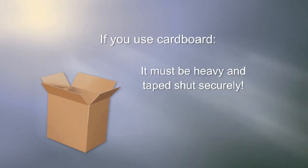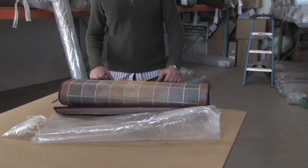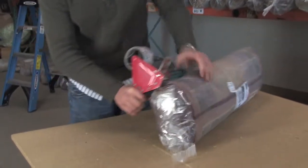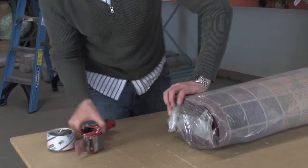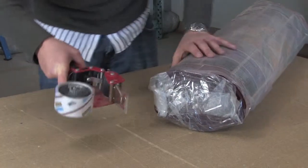If you use cardboard, it must be heavy and taped shut securely all around. You may be able to reuse the rug's original packaging. Place the rug into the packaging and use cable ties or packaging tape to secure it. Be sure the ends of the package are sealed shut and that they are not sticking out. Check the plastic for any tears and tape them shut.